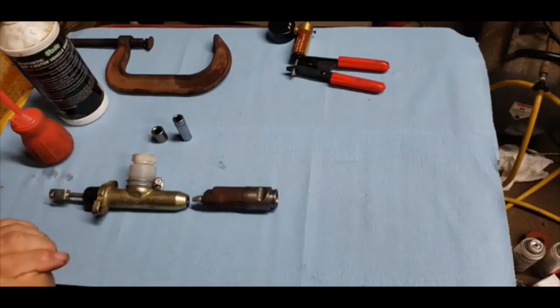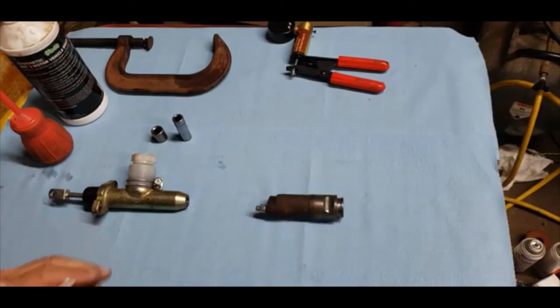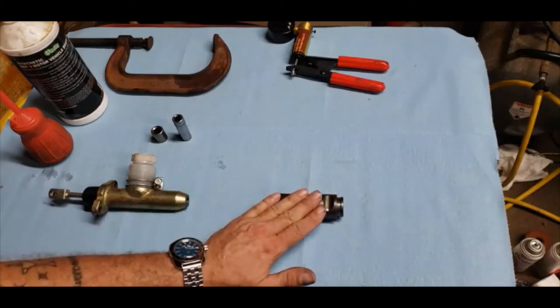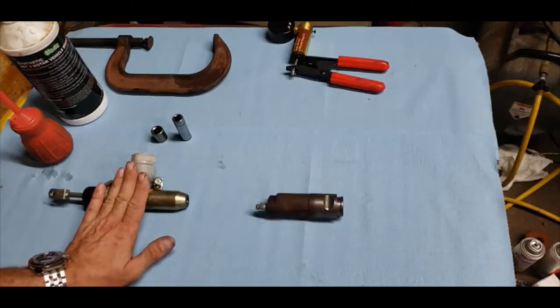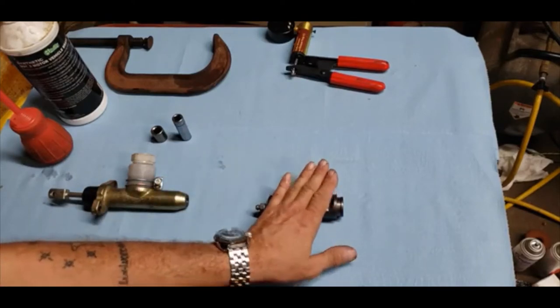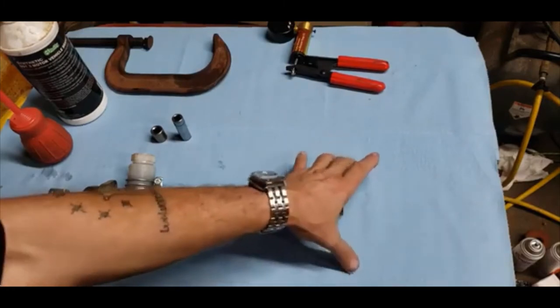We have to start with some basic theory to show you how the hydraulic clutch works, and the reason why some of the traditional methods of bleeding don't. Without getting too much into Pascal's law and the theory of hydraulics, basically you have a small volume in your master cylinder that's amplified into a larger volume and surface area inside your slave cylinder. Pushing on the master cylinder pushes a small volume of fluid down into the slave cylinder.